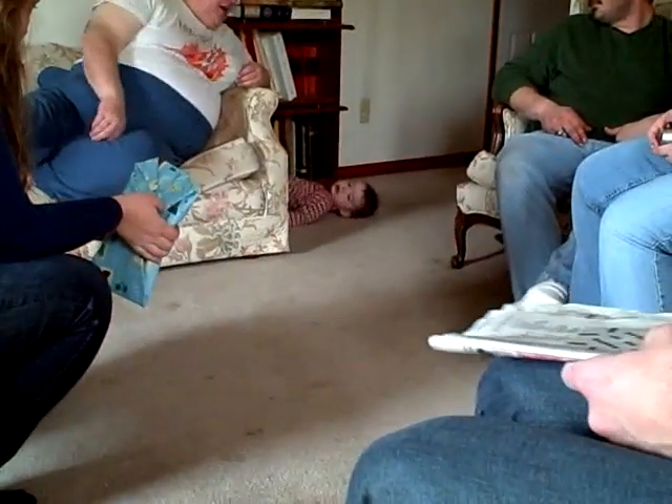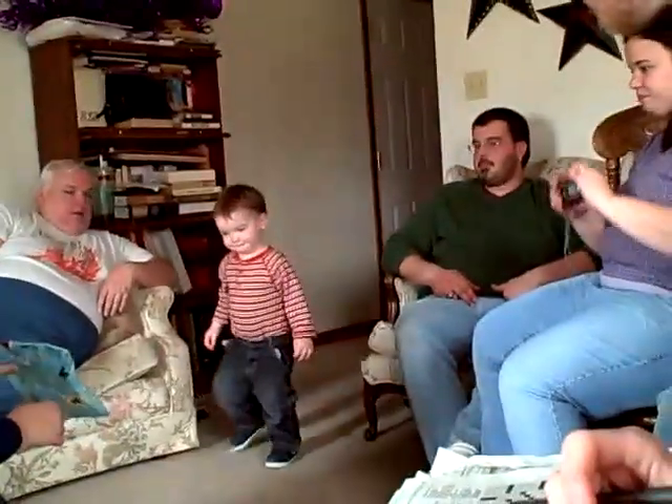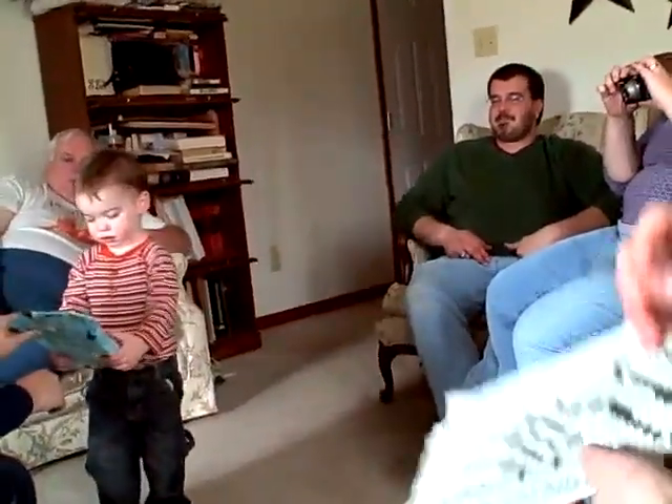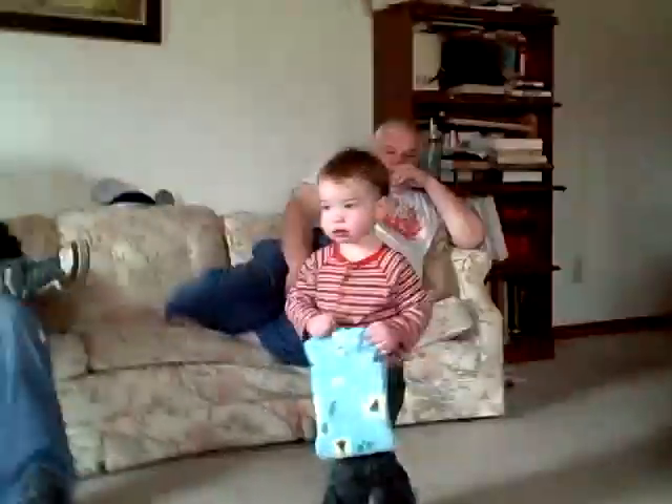See what's in there? Open it. Open it. Can you take the paper off? See what's inside? What's inside there? Come on, open it.